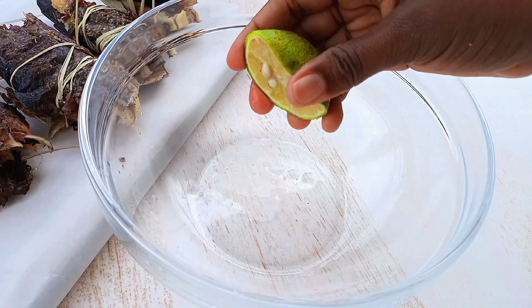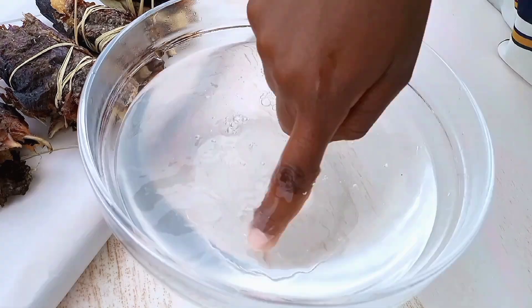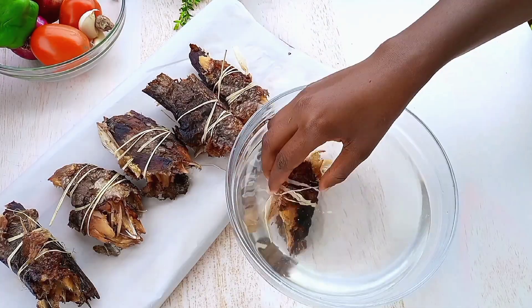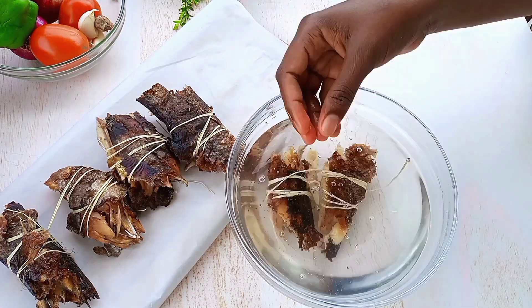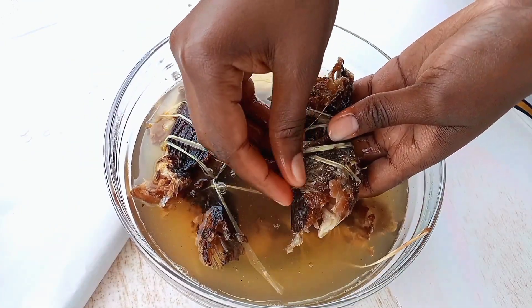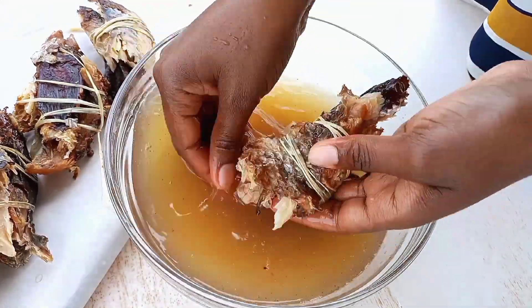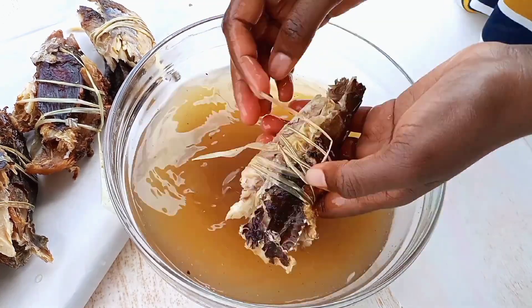I'm going to get a half lemon - you can use a full lemon - and add in some warm water. I'm checking if my water is warm enough, then add in warm water and wash your fish properly and nicely. Before washing it, soak it in the water for at least two minutes, then wash it nicely.